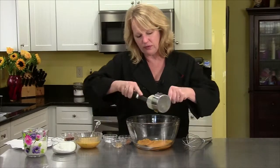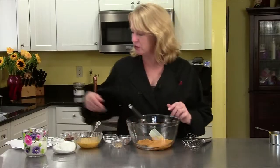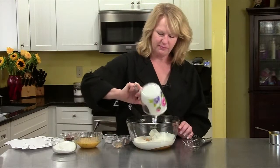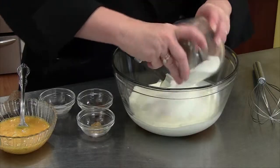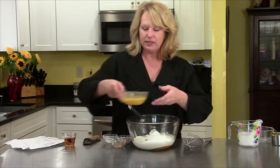I think this is a wonderful fall recipe. So that goes in. And to that I'm going to add one cup of heavy cream — in that goes. And I'm going to add one cup of sugar. And then I have three eggs, slightly beaten.